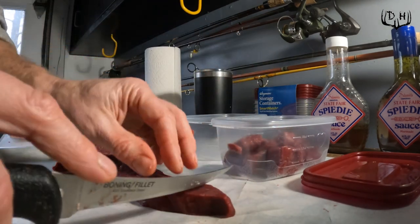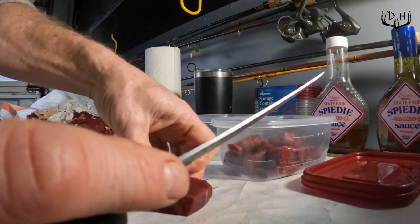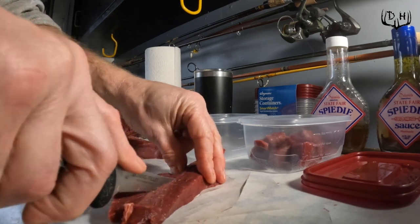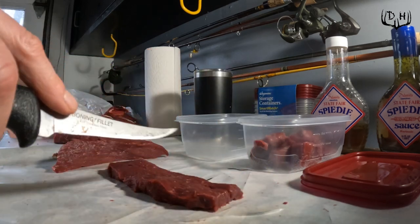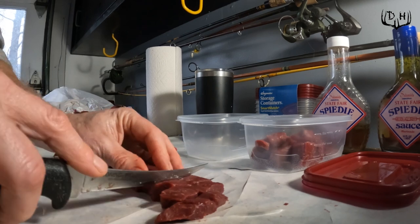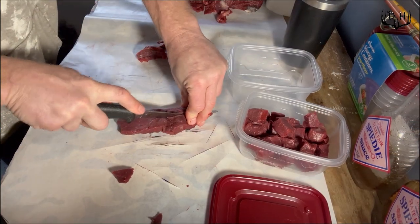If you've never had the speedy sauce before, it's a vinegar-based marinade and it's absolutely awesome — either with speedy subs or we put it over rice a lot. What happens is I will take these venison cubes and fill the container with the speedy sauce right now, close the container, tape it up, and freeze it.